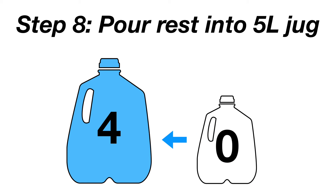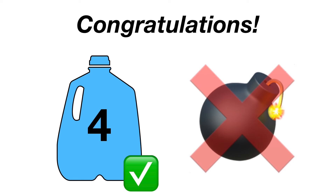And Step 8: Empty the 3-liter jug into the 5-liter jug, making exactly 4 liters. Congratulations, you just disarmed the bomb.